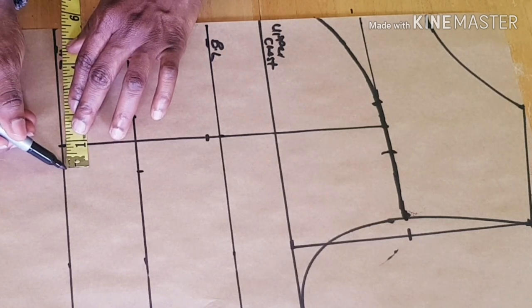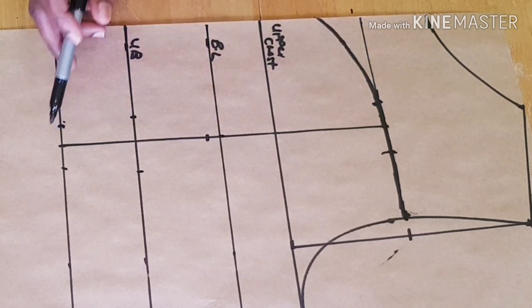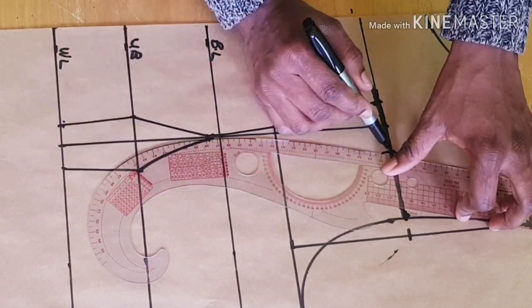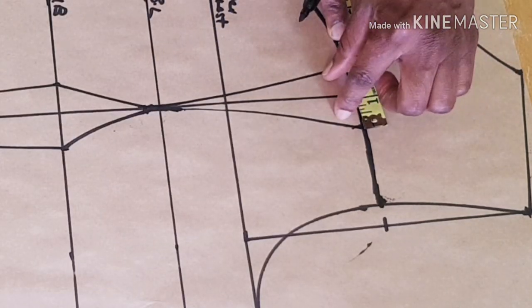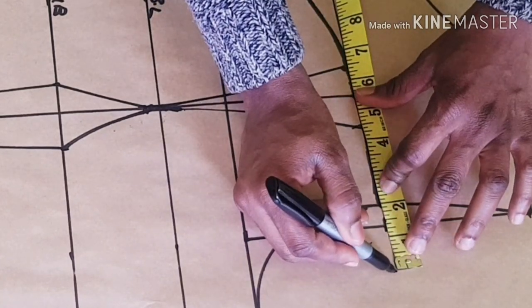Then connect all these lines together. Now place the measurements. The two inches used for the dart — you will need to add it to the armhole line, so just add those two inches like this.